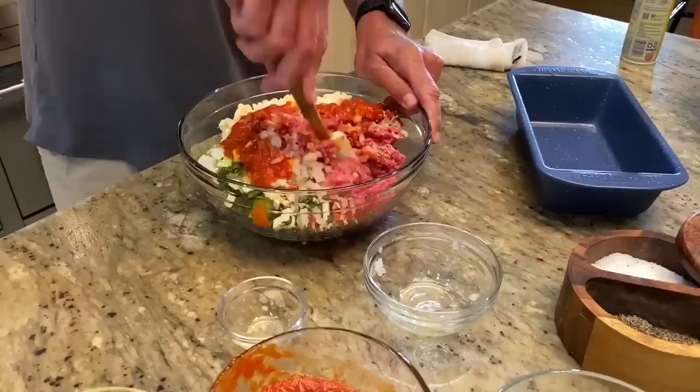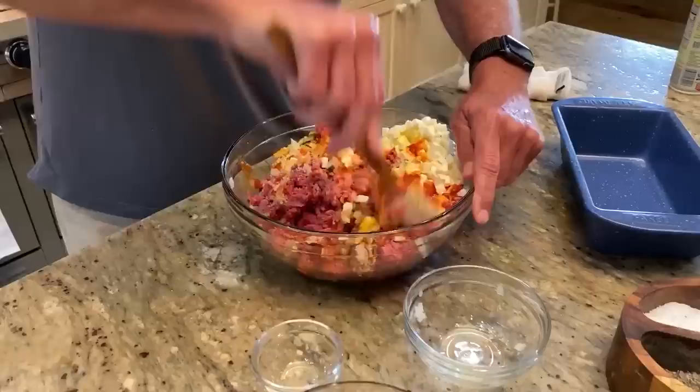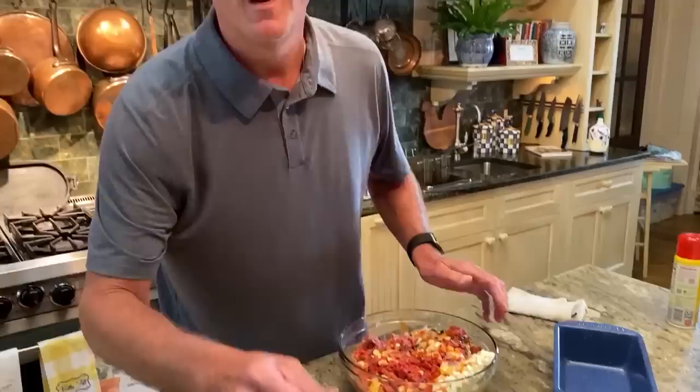Now, if my mama was here, she would stick her hands in here and do it with her hands, but I'm giving her the day off today. So I'm going to use a tool. And to be honest with you, I grabbed in there with my hands a good bit too. I've already taken my ring off. You know what? In honor of mom, I'm going in. So you want to make sure and work all this really well.